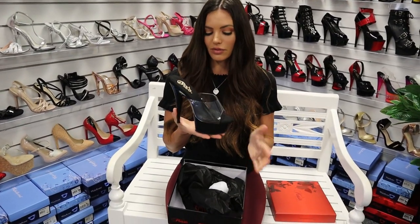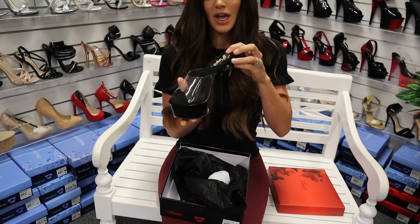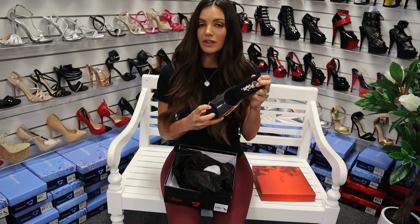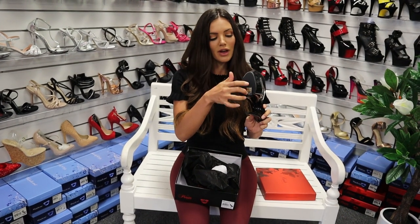It's a really basic sort of color. You've got the black shiny bottom and then the clear upper. And then always with the Pleaser, you've got this lovely memory foam as well, which is really, really comfortable. It molds around your feet and it feels amazing. And then you've got the grippy bottom as well.